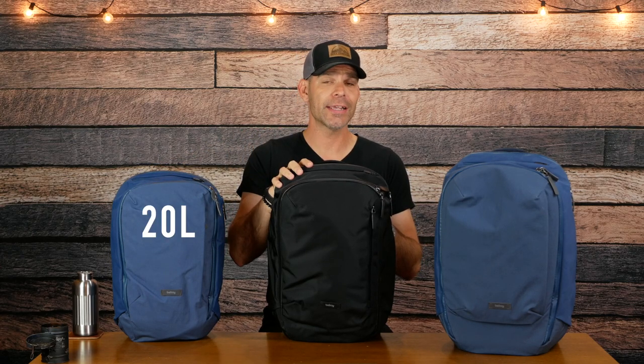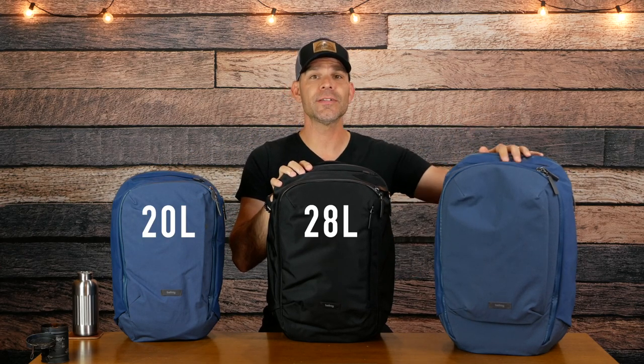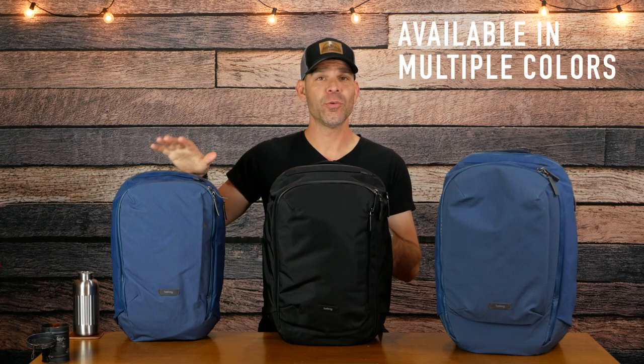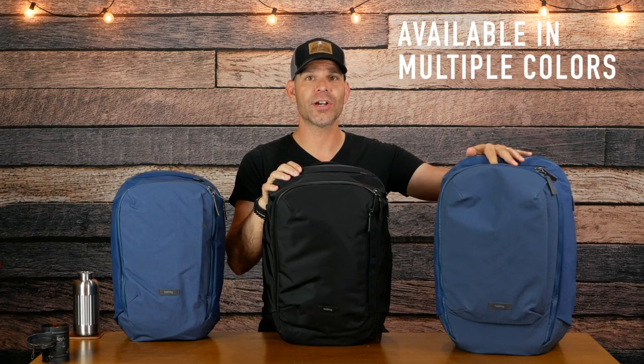The Transit Work Pack is 20 liters, the Transit Backpack is 28 liters, and the Transit Plus is 38 liters. They will each hold a 16-inch laptop, use water-resistant recycled materials, and have a three-year warranty. The Transit Backpack is in black and the Work Pack and Transit Plus are in Beta Blue. Let's get into all three of these bags starting with the outside.